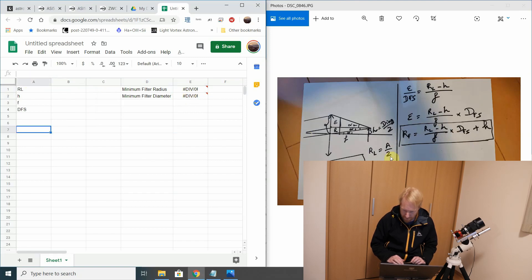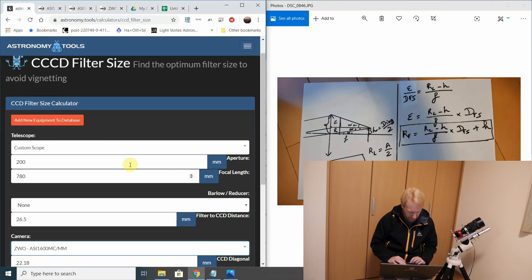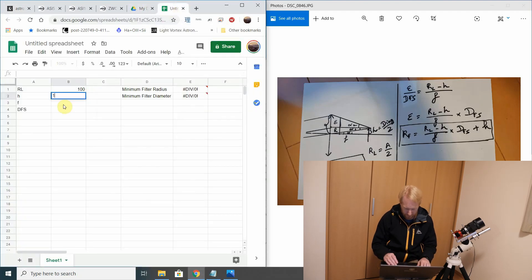So RL — what was RL? It's half the aperture, so for me half the aperture is 100 millimeters. H is the diagonal of the sensor divided by 2. The diagonal of my sensor was 22.18, so divided by 2 that's 11.09 — not the 9th of November or the 11th of September, but 11.09.